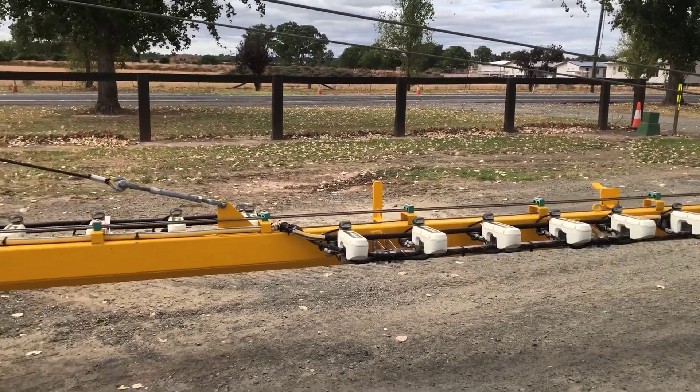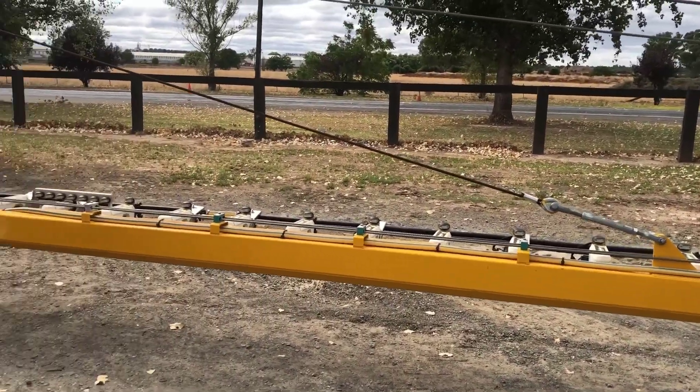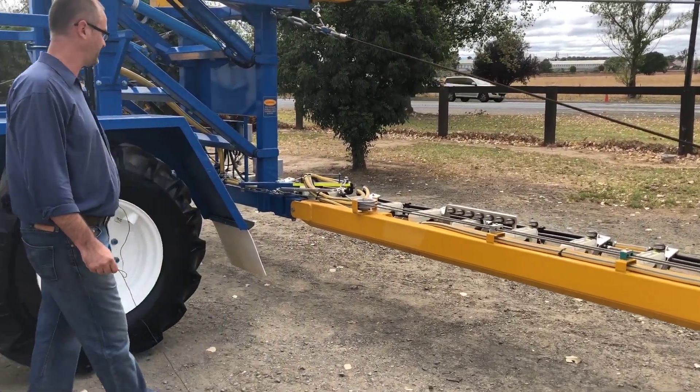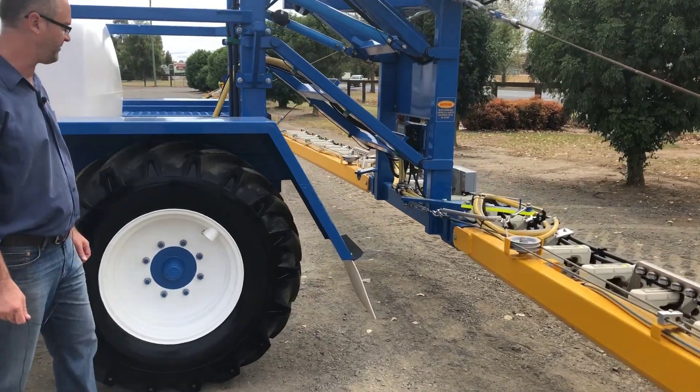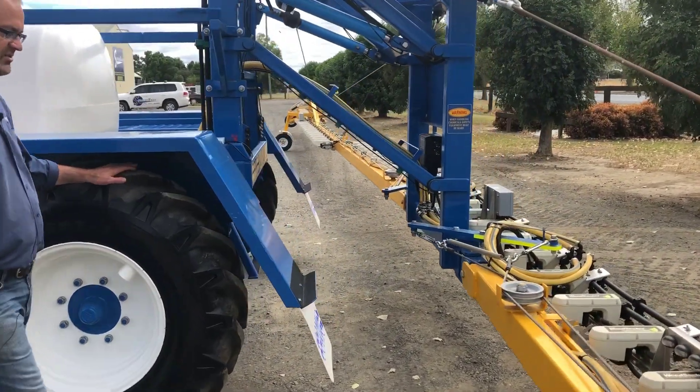The sprayer itself is very robust — it's been trialled for many years and proven, based on a sonic platform. Everything is Australian built.